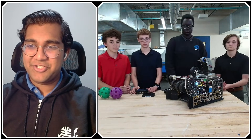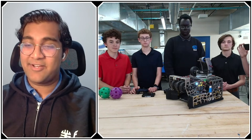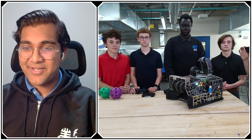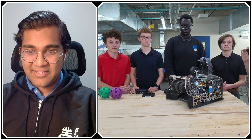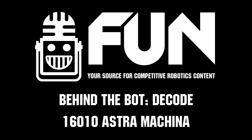Astromachina, thank you guys so much. You guys have just been the perfect example of a very strong early season team, and I know you're going to continue this through the rest of the decode season. I can't wait to see how this bot shakes out and how the rest of your competitions go. Reporting for Fun Robotics Network, I'm Abhas, and this is Team 16-010, Astromachina.